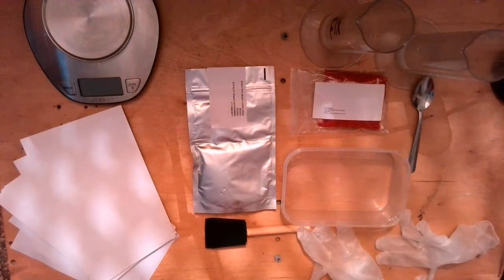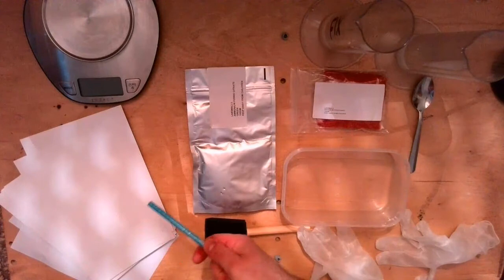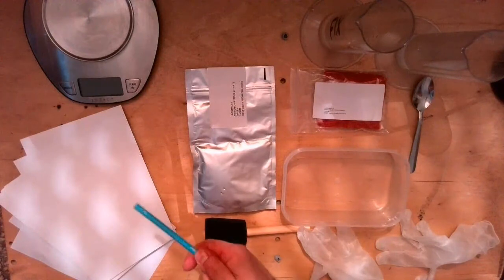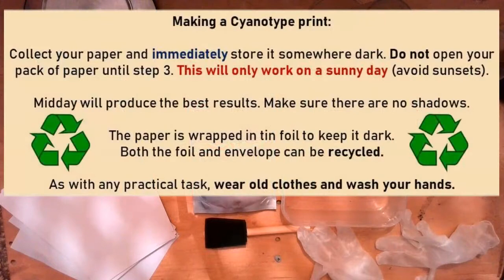I think that's a really good visual way to help you remember and understand that the solution that we mix is light sensitive once it's applied to this paper and dries. The paper will then be put in envelopes ready for you to use and collect.